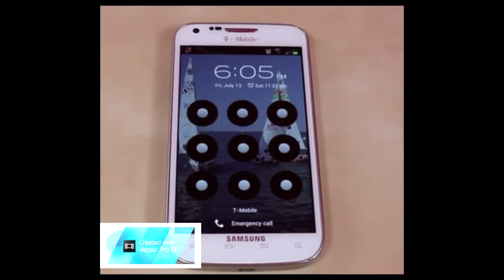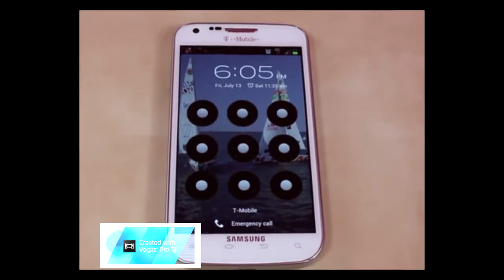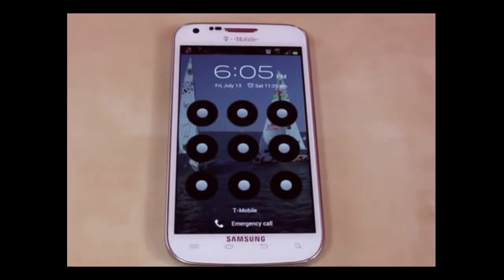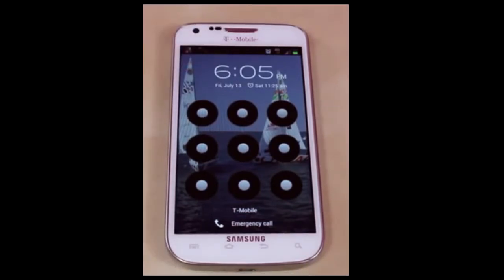You will delete everything that's on your phone, but it's going to be worth it because you're going to remove the passcode and actually get to use your phone again. If you guys have an iPhone, iPad, or iPod Touch, I also have an unlock video on that — it's going to be located in the top left hand corner right there, so please go ahead and click on it.